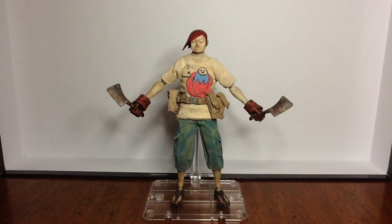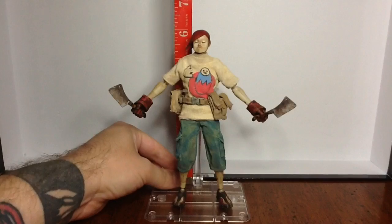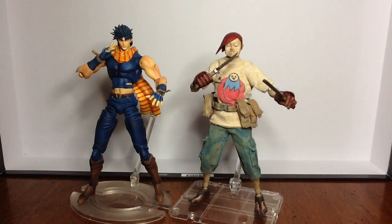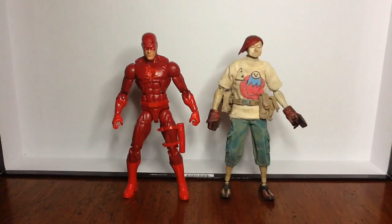First things first, let's take a look at how tall he is — coming in at just a hair over 6 inches. Here he is next to the Super Action Statue Joseph Joestar; Joseph is a bit taller, but Super Action Statue figures tend to be on the taller side. Here he is next to the Figuarts Kamen Rider Drive, and they are just about the same size. And finally, here he is next to Marvel Legends Daredevil — pretty close to the same size.